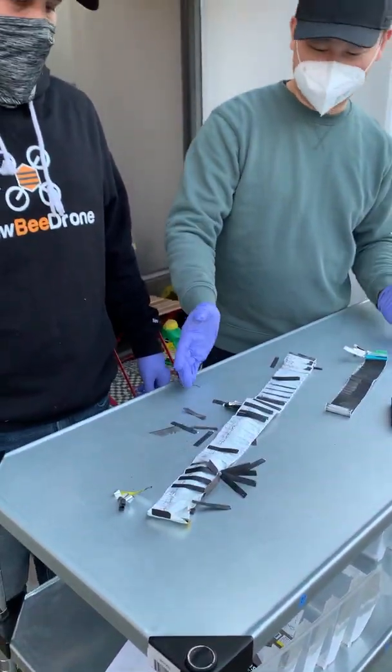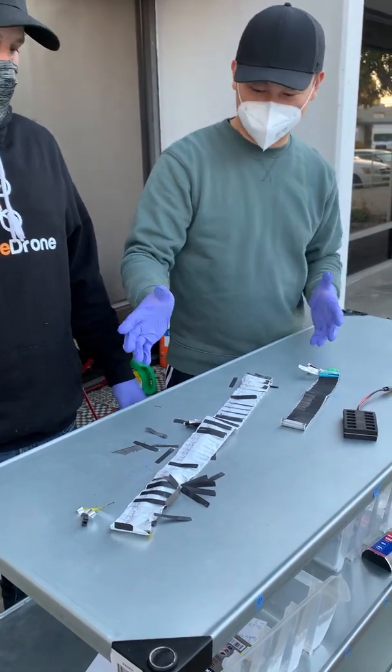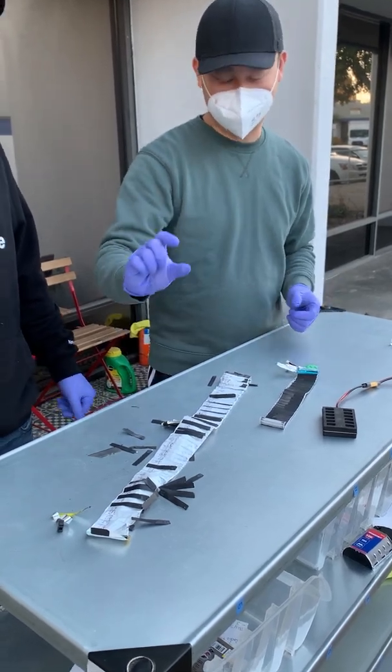You guys asked about the differences, and you wanted us to open the battery — so we opened it for you so you can take a look. This is the difference. We are always looking for better solutions for the industry, providing better performance even in a tiny battery.